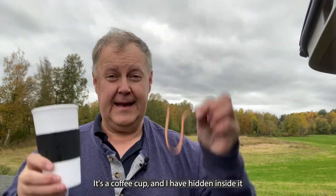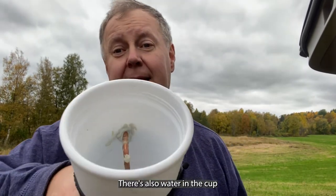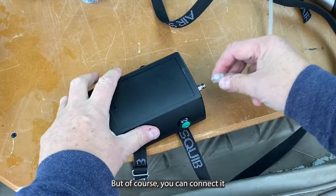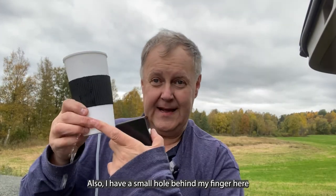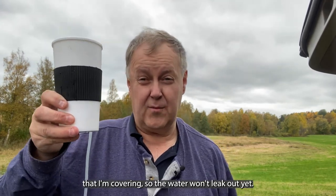It's a coffee cup, and I have hidden inside it a piece of copper tubing bent like this, and there's also water in the cup. This is connected to an AirSquib, but of course you can connect it to any air source like a compressor or something.